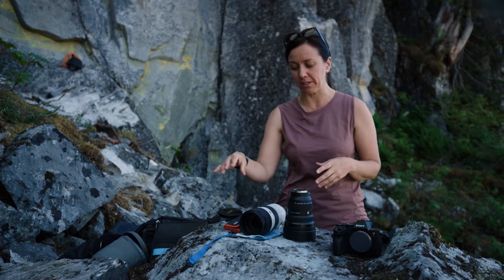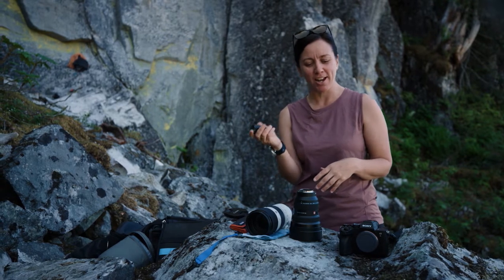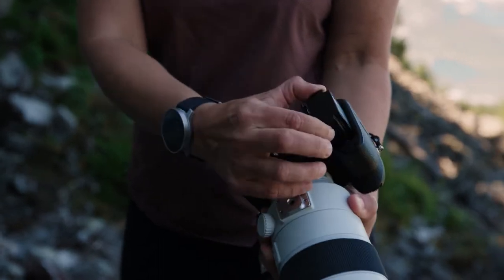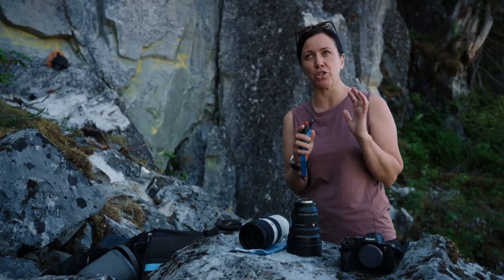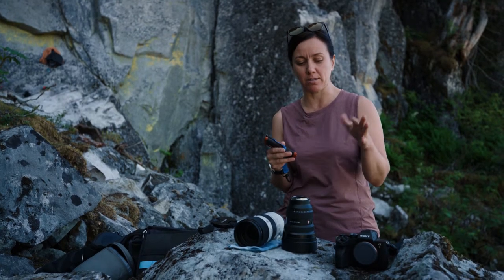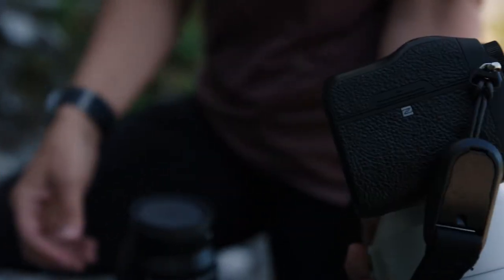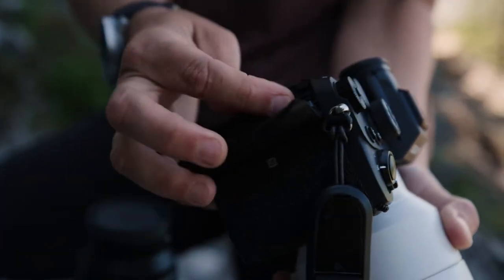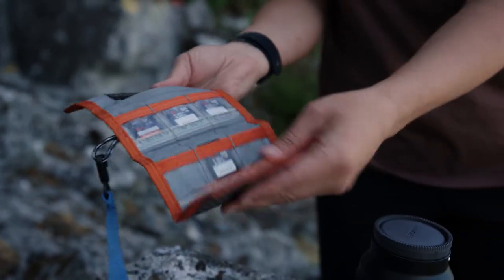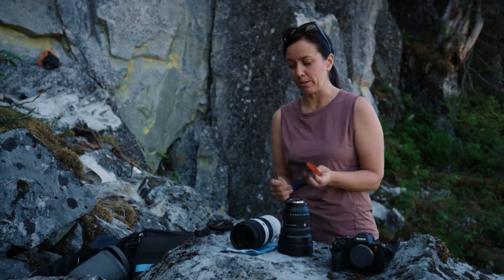A couple of quick accessories. Battery is really important — the number one thing is make sure it's charged. I'll take a spare since we're going to be shooting quite a bit today. Consider how long you're going to be up there and what you want to shoot — that will determine how much memory you need. I already have two memory cards in my camera and then I have some spares in the pouch coming along with me, plus a little strap because I always want them attached.